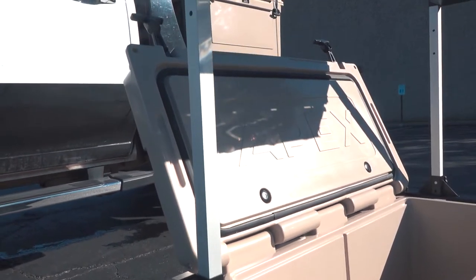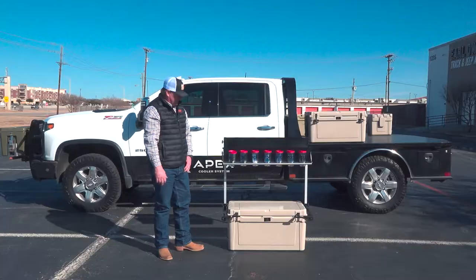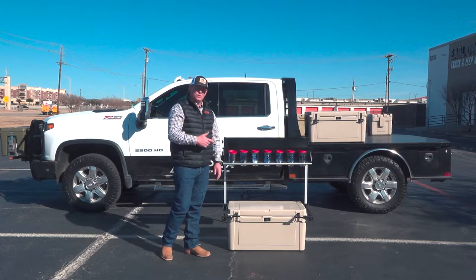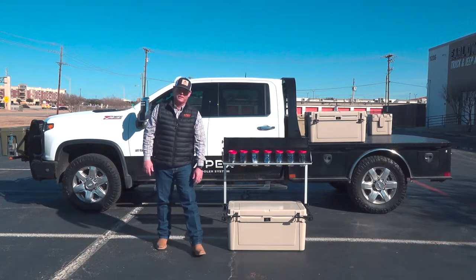The Top Shelf integrates with our 75 quart cooler. It's a high-performance airtight, watertight, rotationally molded cooler that gives you 75 quarts of capacity to keep all your cold beverages cold, and is a great mount for the Top Shelf itself. But it also works with other attachments. I can talk to you now about the one on the front of my truck, which we call the Hitchrack system.